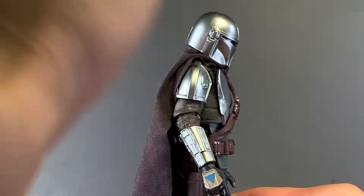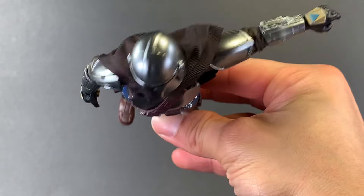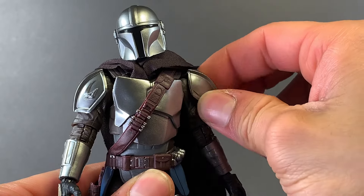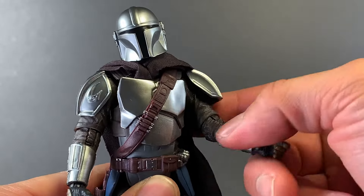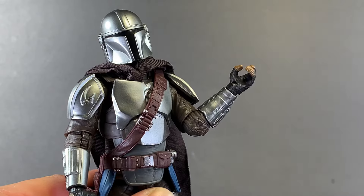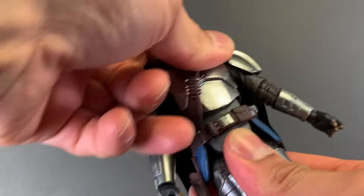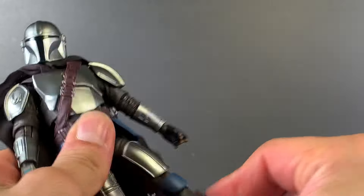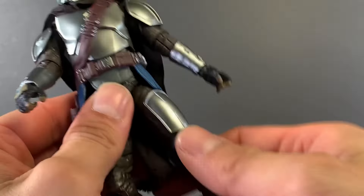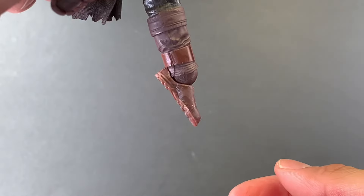Going over articulation: the head is able to move up and down, side to side, and pivot. His arm moves up, and with the inclusion of a butterfly shoulder joint, his arm is able to move far back and forward. He has rotation at the shoulder, and the pauldron moves. He has a single-jointed elbow that is able to rotate, and a standard wrist hinge going up, down, and all the way around. His leg is able to kick forward, go out to the side, and back a tiny bit. He has upper bicep swivel, upper thigh swivel, and a single-jointed knee that also has rotation. His foot is able to move up and down.